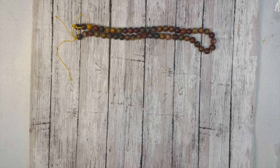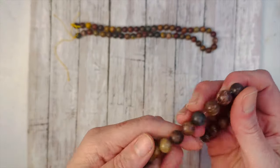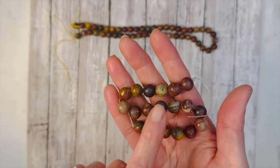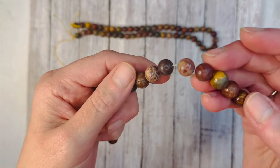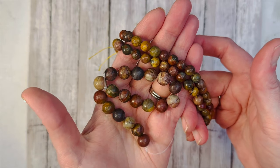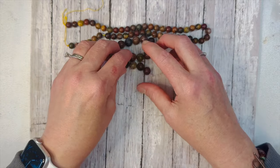Next we have 10mm rainbow Picasso jasper rounds, and you get a seven-and-a-half inch strand. Now with the 10mm beads you can see even richer colors — I got some really deep charcoals. Look at how beautiful that bead is. I love the variety that rainbow Picasso jasper gives — you can use them all together or separately and it's going to look fantastic.